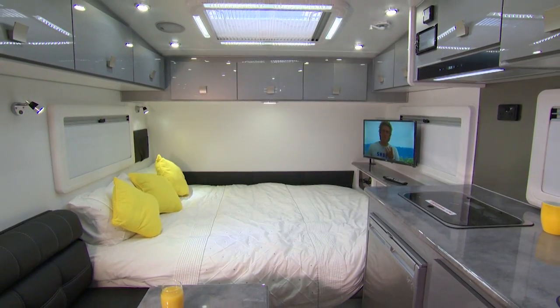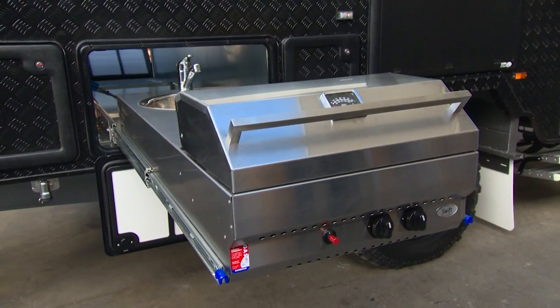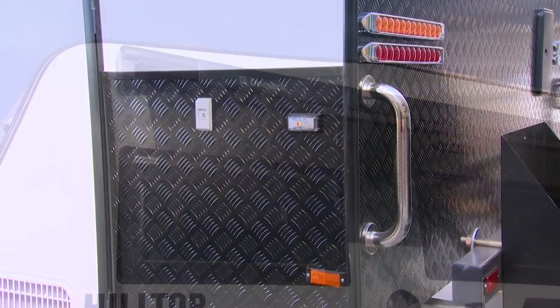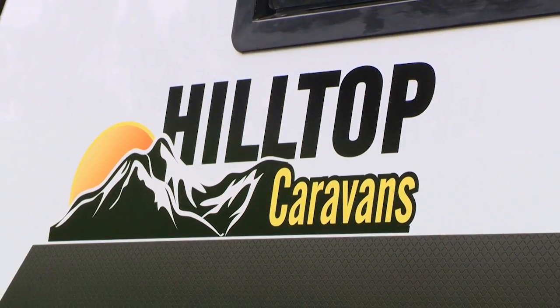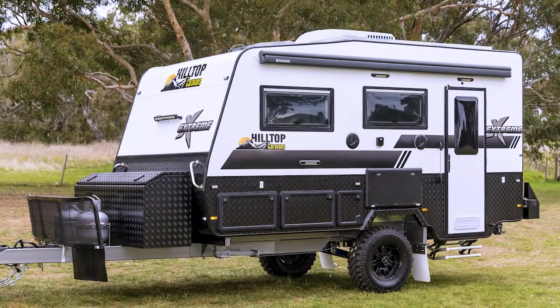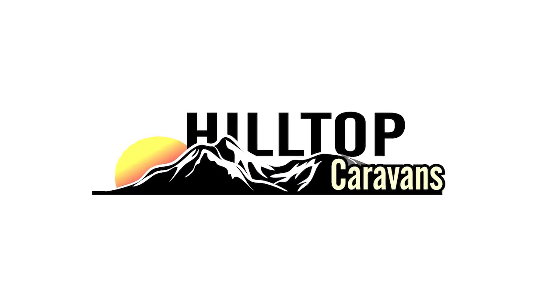With a passionate desire to handcraft your caravan, Hilltop uses the latest technology with meticulous attention to detail to fulfil all your needs at an affordable price. The leading name in caravanning adventures — Hilltop.